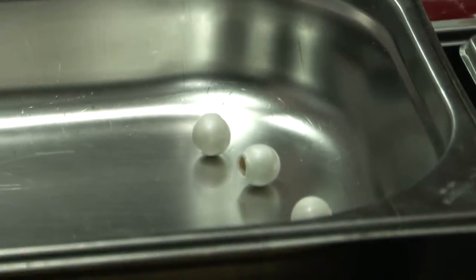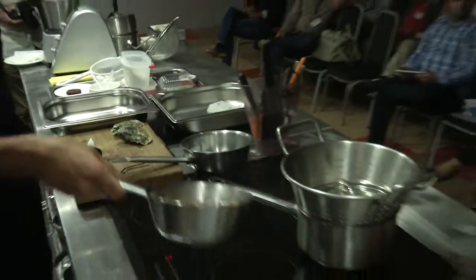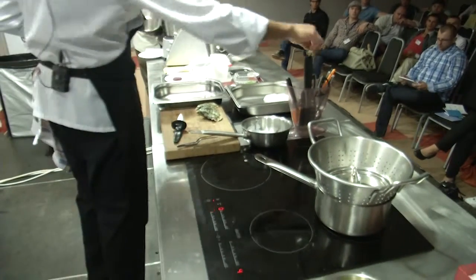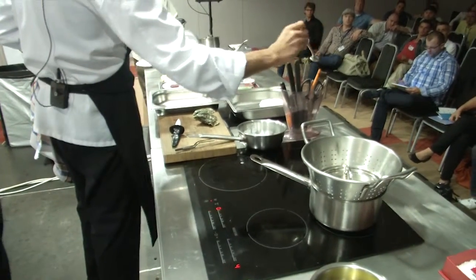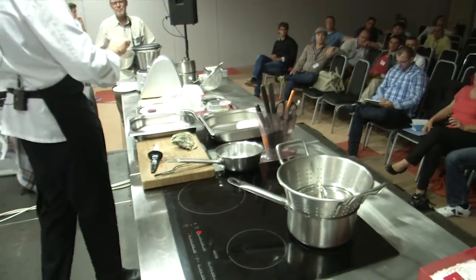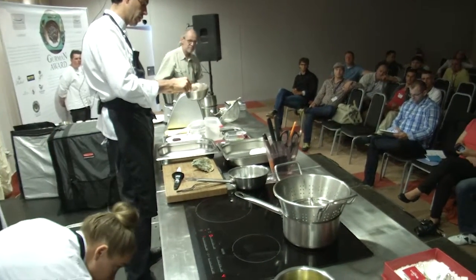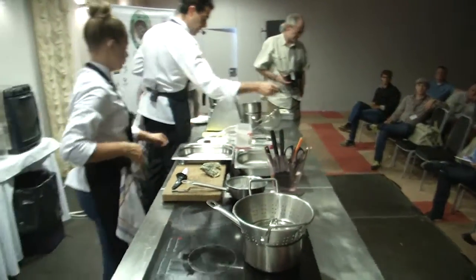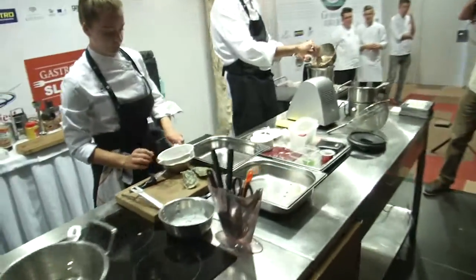We just need a very light poaching on the oysters, and we have all the ingredients there. So we get rid of the spices — it's only for flavoring during the cooking — we get rid of them. Then the rest of the ingredients we can just put into the blender.